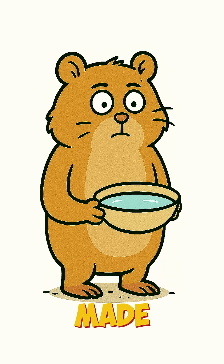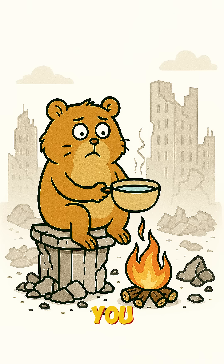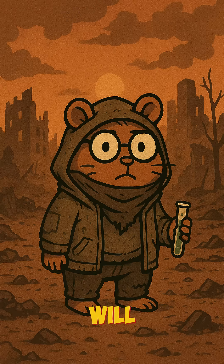Congrats. You've made a primitive carbon filter. It won't kill viruses, but it'll make your water less murdery. Boil it after if you like your organs functional. No bottled water? No problem. Just trash, science, and the stubborn will to not die.